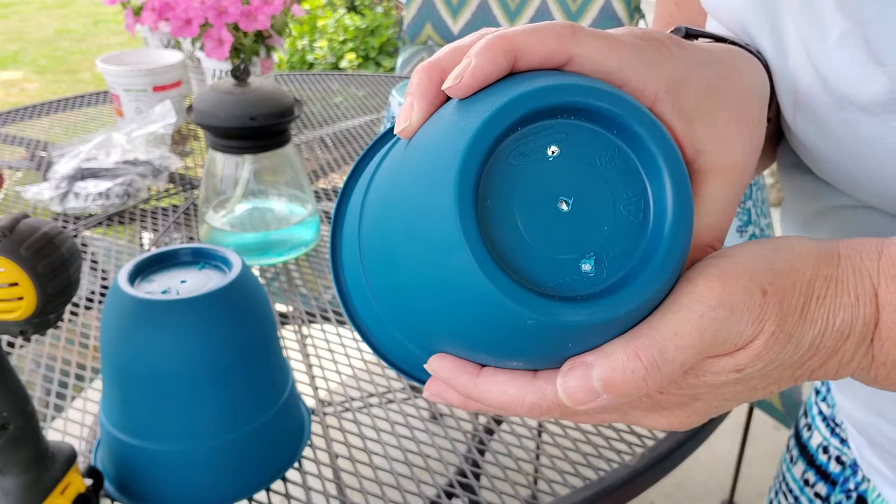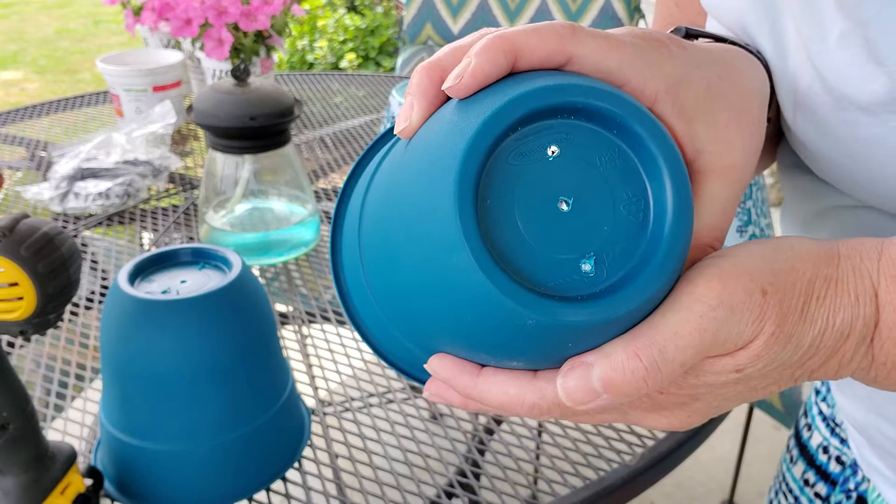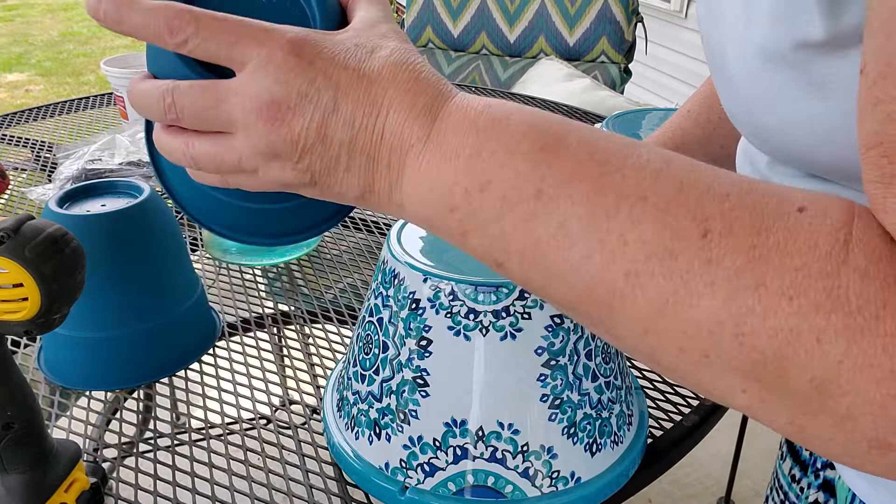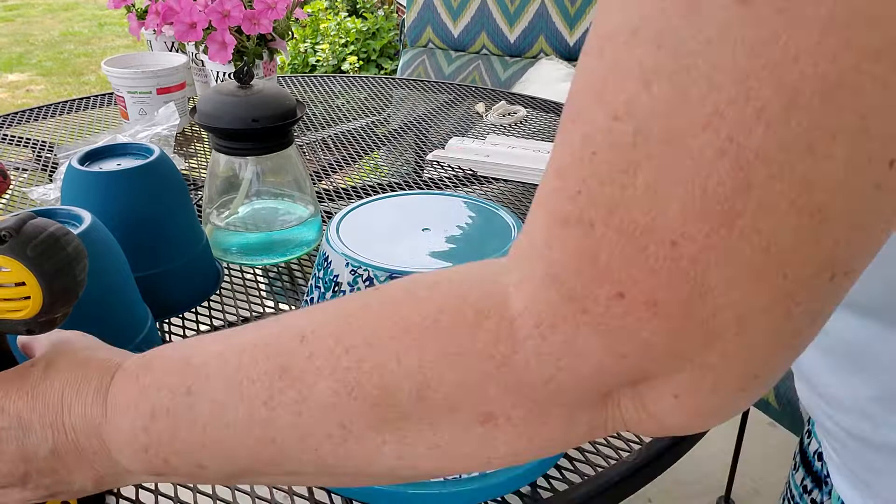We're going to see how that works. What do you think? See those three little holes? That might be enough drainage for those, but these big ones here, I'm not sure about that. This is that hard plastic — these were soft, kind of soft plastic. So we're going to have to see how this works, y'all.